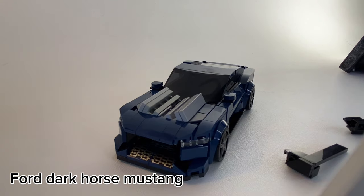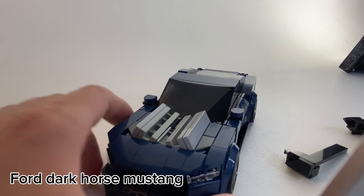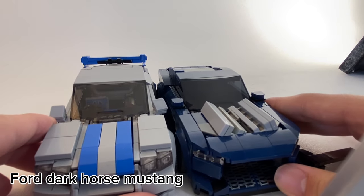And it has a giant engine. An interesting feature is that there's very dark tint to this car. If you look at the Nissan Skyline, which we'll talk about in a second, you can noticeably see into the Skyline, but not the dark horse.